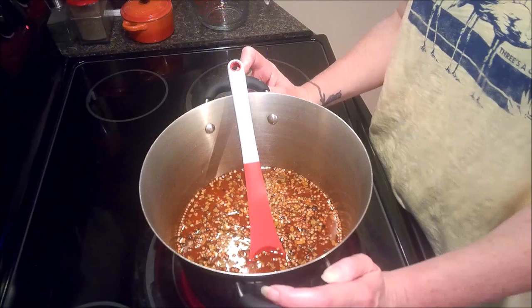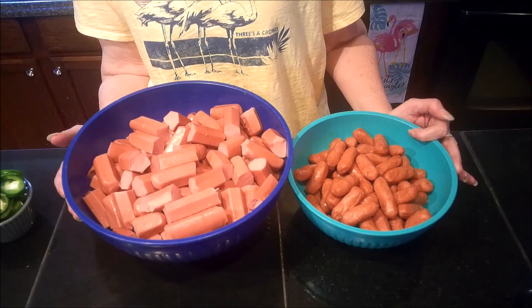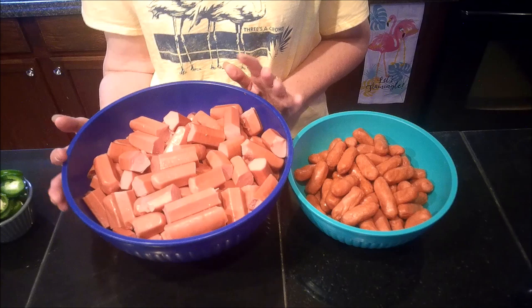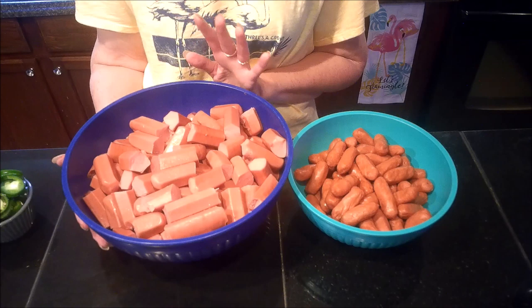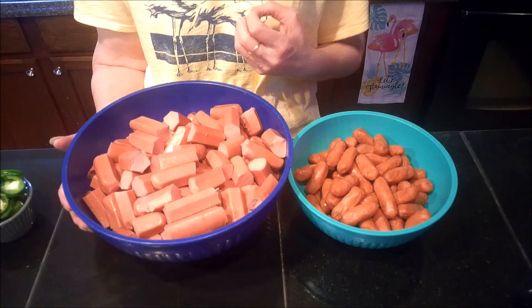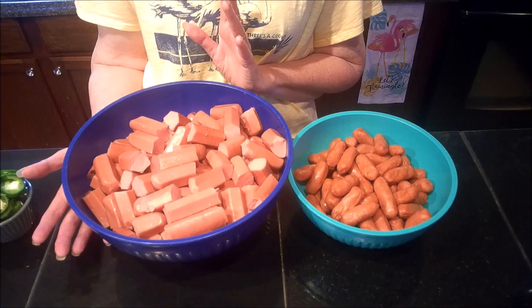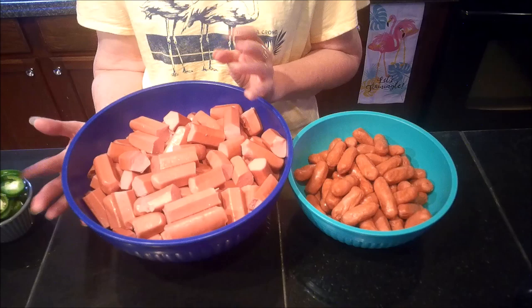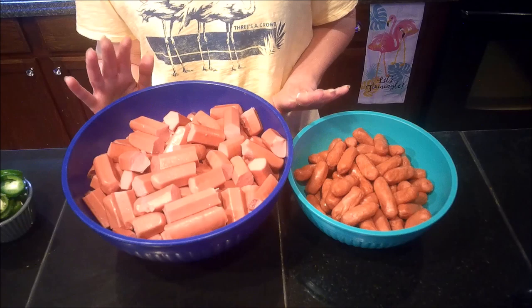We are over on my other counter and we're going to start assembling our hot dogs. I'm using one large package of little smokies and also about six pounds of plain regular hot dogs. I find that the cheaper the hot dog the better this works — the fillers in cheaper hot dogs soak up the spice and the pickling brine much better than an all-beef hot dog. You can also use kielbasa, bologna, salami, or any other pre-cooked meat.